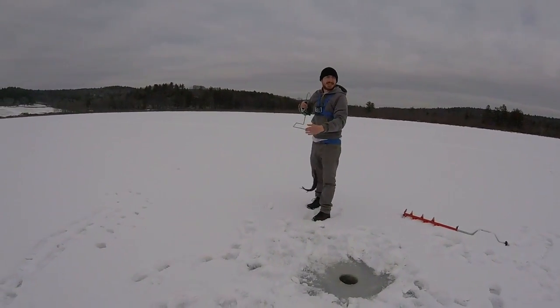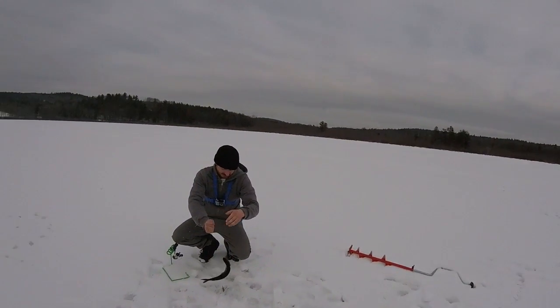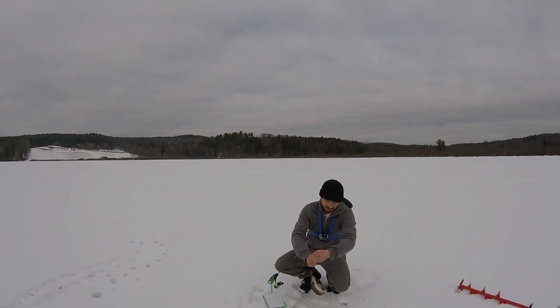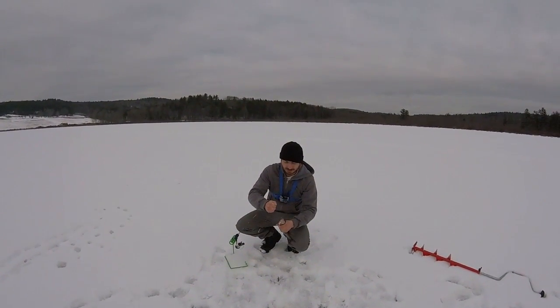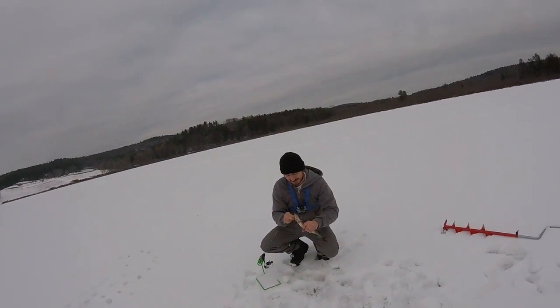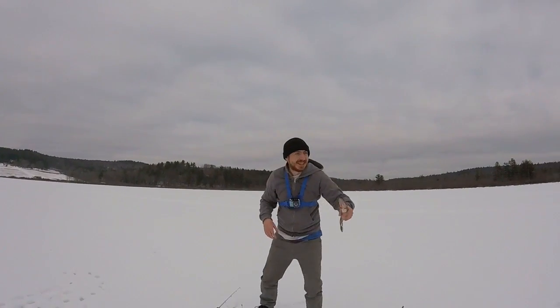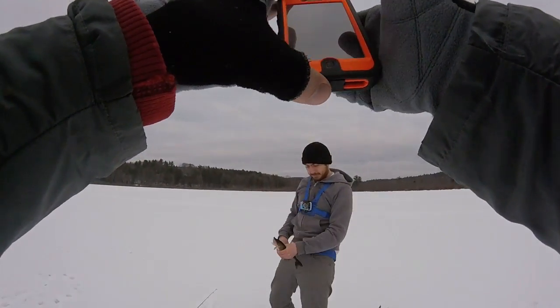Another pickerel! Nice. These things look evil. They even look... is it bleeding? They always bleed. They're just full of blood.